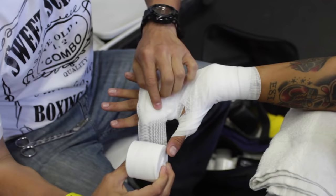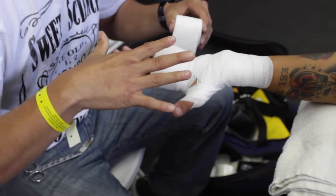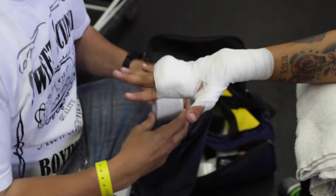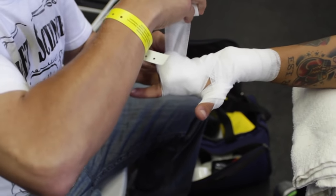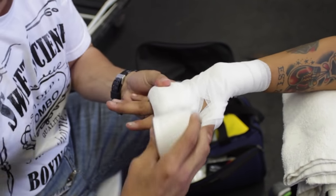You'll see the end product — a lot of padding over the knuckles. Marco said keep your fingers open; this is actually Mike's first fight and he won. Make sure you keep your fingers wide so that your hand has room to breathe once it's done.